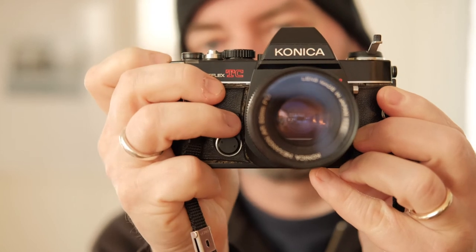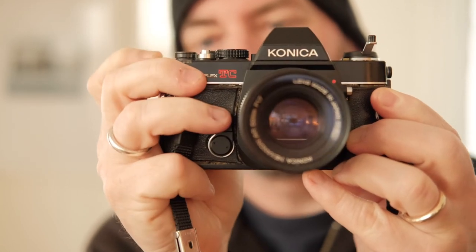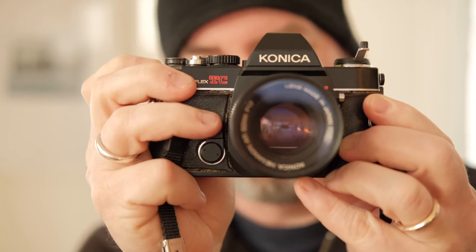Then you want to advance it twice once you see that it's going through, so that the start number is on number one on your film counter on the top of the camera. That's the quick tip for loading film into your film camera.